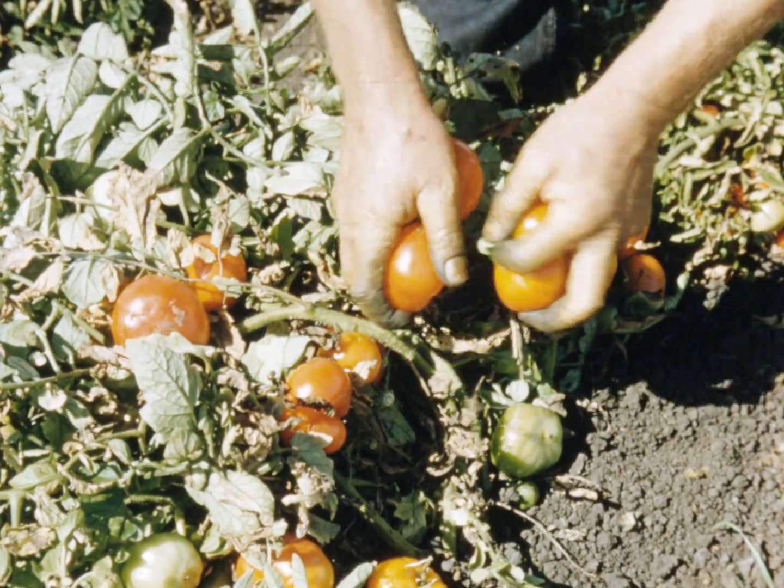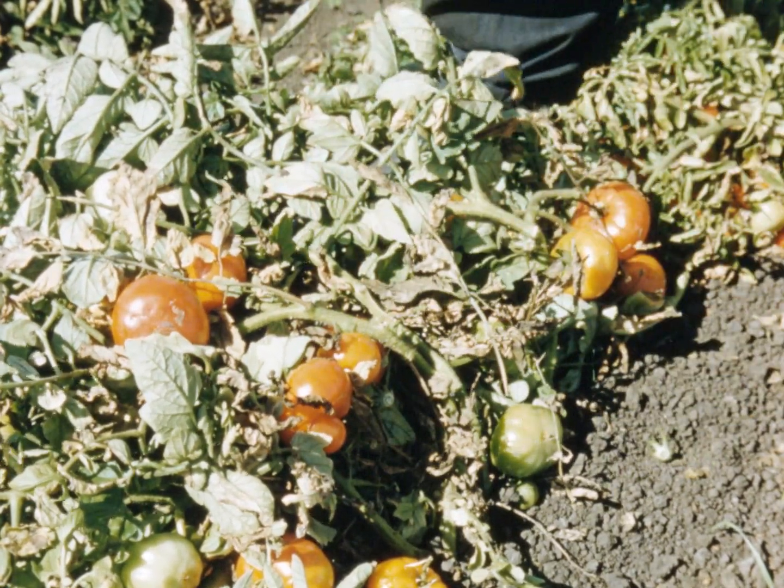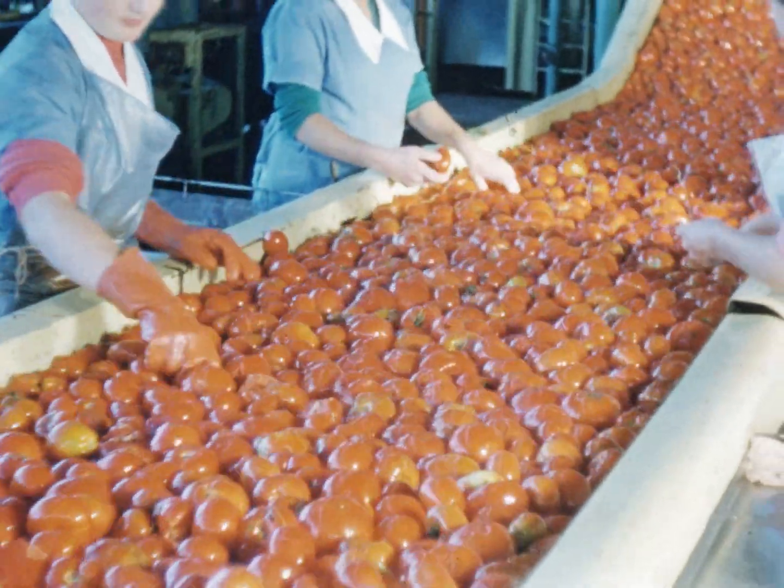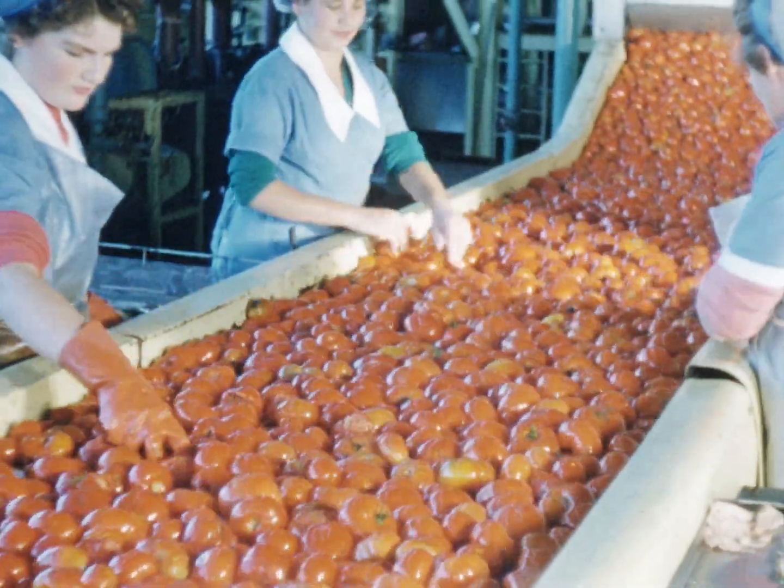How do you grow those large, firm red tomatoes sought by processors for so many widely used products? Tomato sauce, tomato soup, tomato juice and many others.